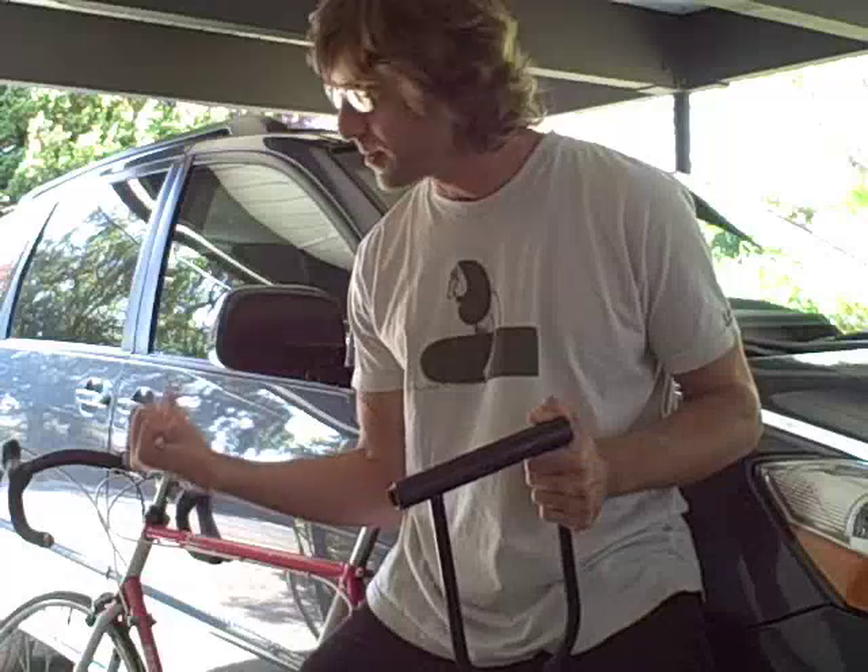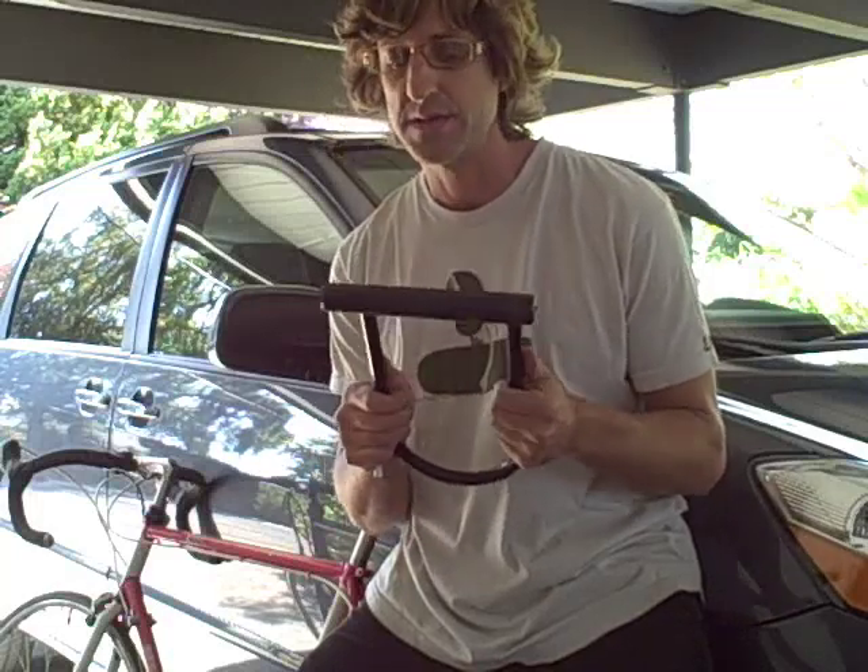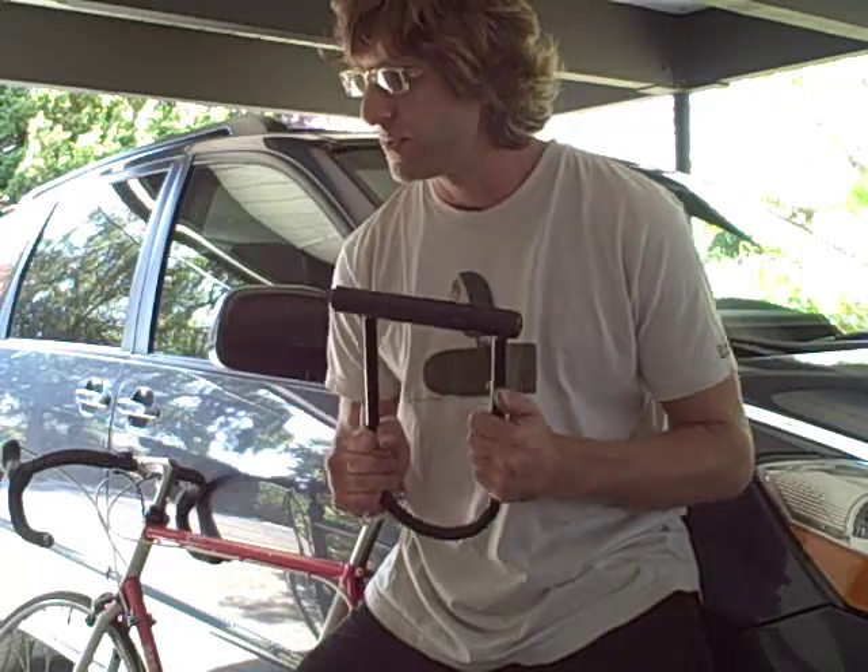Hey, how's it going? It's Keston and I'm headed up to Portland this weekend. I dug my bicycle out of the closet, haven't used it in a while, also dug my Kryptonite lock out of the closet. I haven't used this thing since college in 1906, sometime around then.